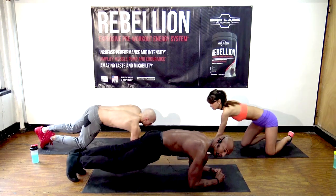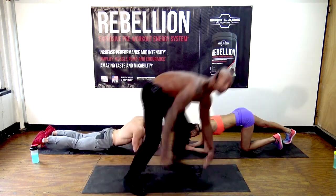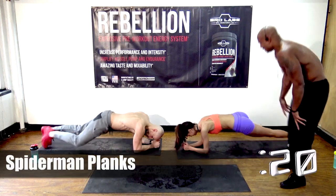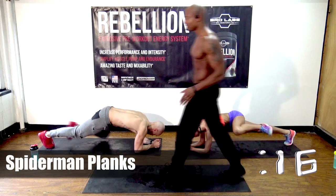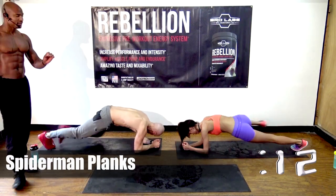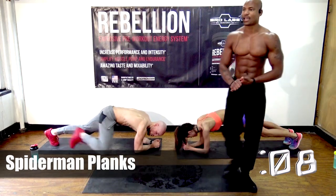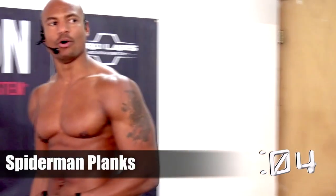Next exercise is spider-man planks. You get in plank position and then bring your knee to your elbow — that's going to work the core and the side obliques. Remember, BroLaboratories.com slash transformation gives you all the tools you need to get ripped this year, to finally transform your body and accomplish your goals.